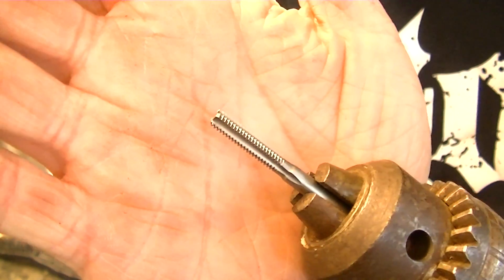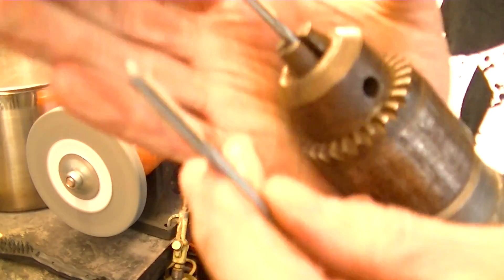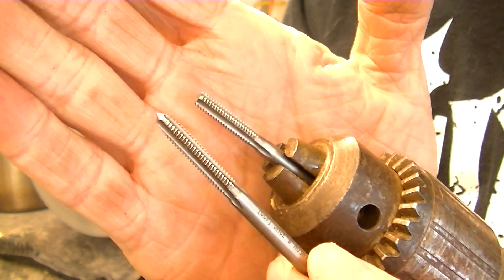That flattened it off. And now we have a bottoming tap. That's what it started out as, and now there's a bottoming tap.